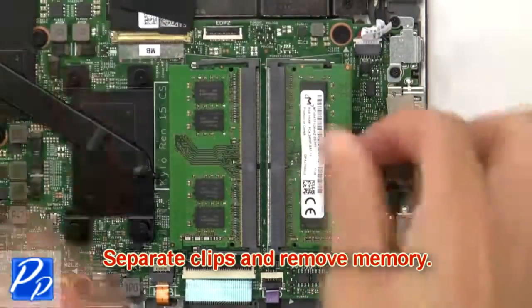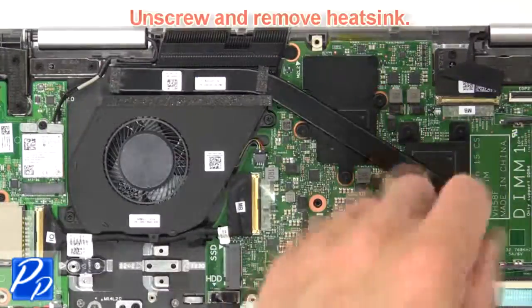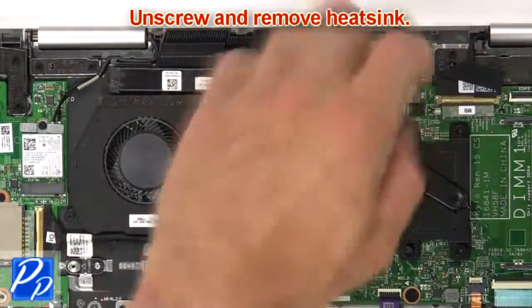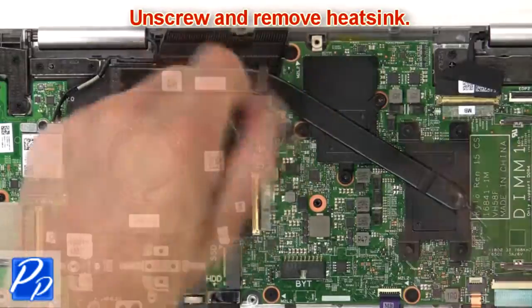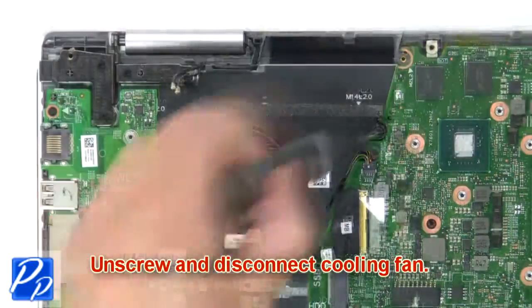Then separate the clips and remove the memory. Then unscrew and disconnect the cooling fan.